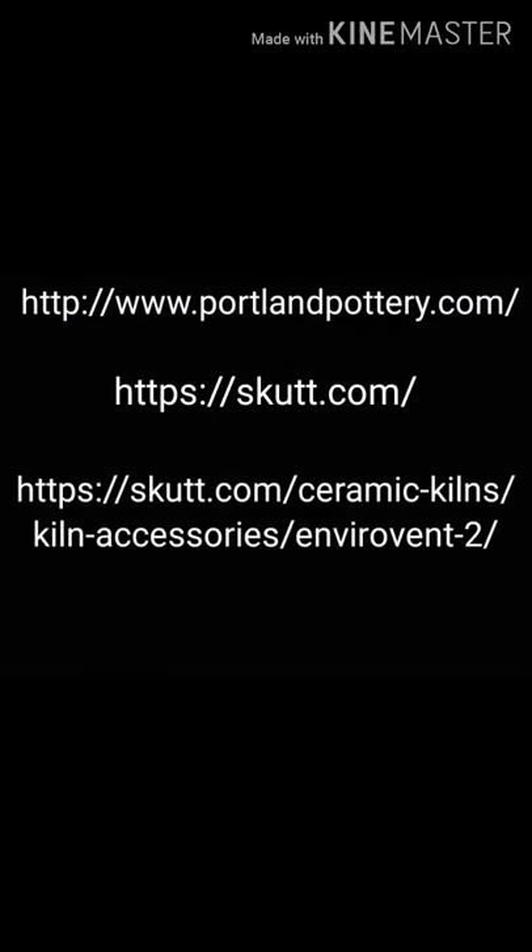Thanks everybody for watching! I'm going to make sure I list all of the websites for Portland Pottery, Skutt Kilns, the Envirovent 2, and all the other accessories I went over today. I want to make sure you guys have access to all of that, so stay tuned.